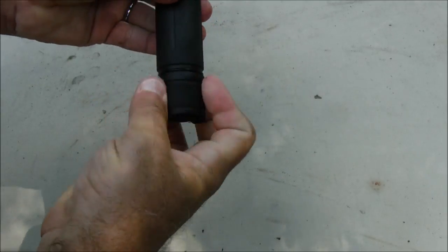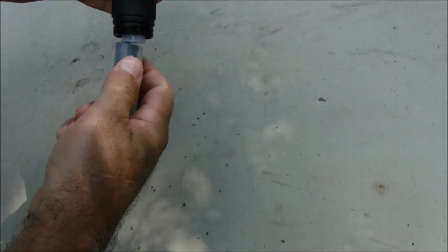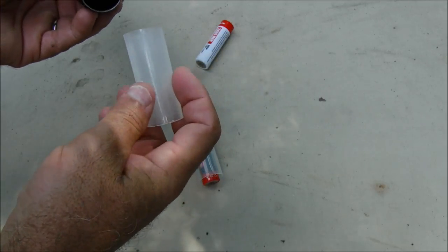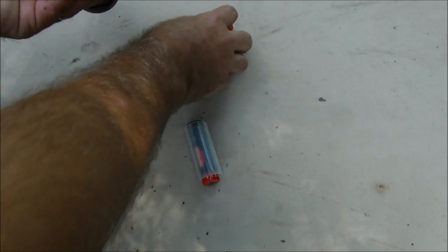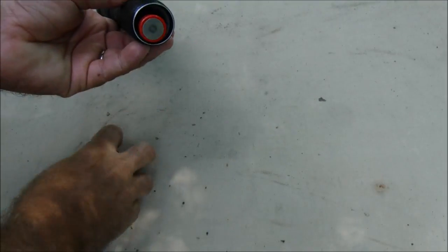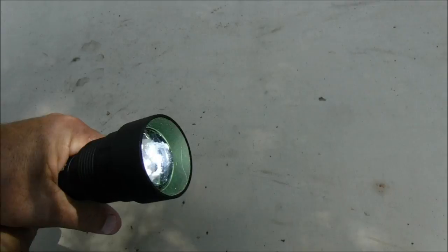It uses two 18650 batteries and you have to have these included sleeves. You put that down inside there like that, and put the other one in — and we have light.